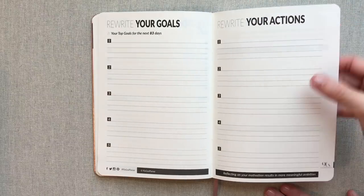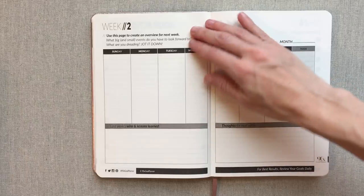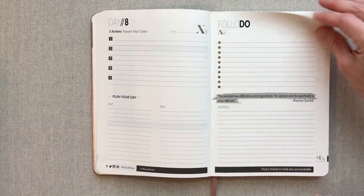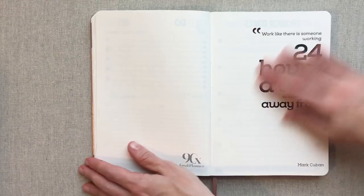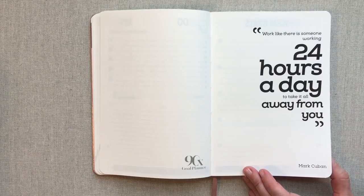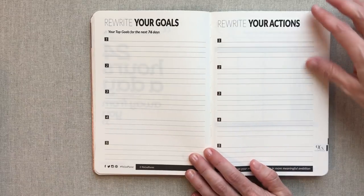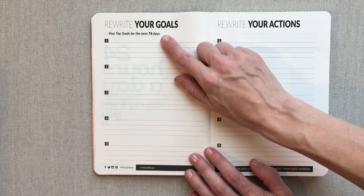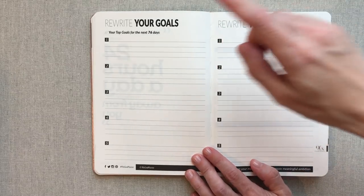Then you go into week two — every week in between, you're going to rewrite your goals and rewrite your actions. Then you have your week laid out for you, same thing, and then you're on day eight. In between every week — here's day 14, for example — they have some quotes interspersed in here, which I really like. I like the font, and I think they're motivating. Then you rewrite your goals again every week, and they tell you how many days you have left — they're counting down for you. You only have 76 days left. I love that.